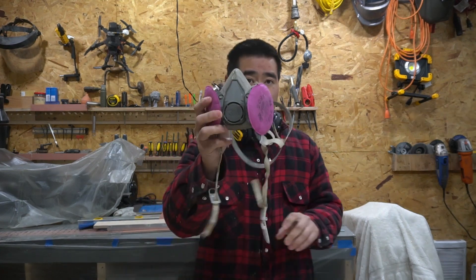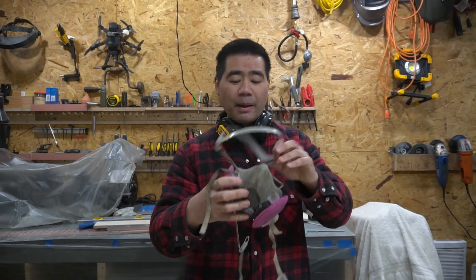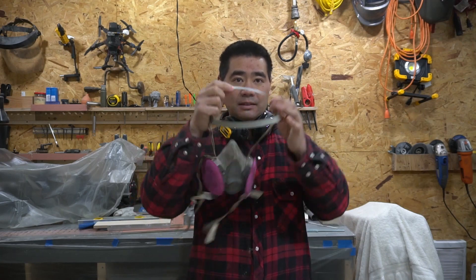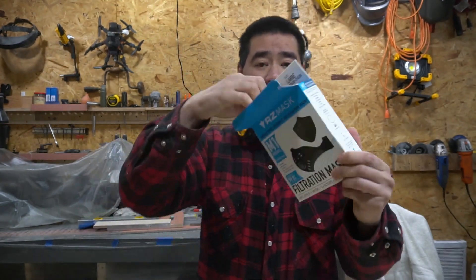Same with a respirator-style face mask like this — it goes on top of my head. It's not as bad, but I still have to remove the headphones because the strap needs to go on top. Let's unbox this real quick.